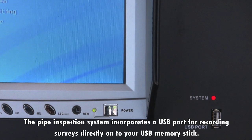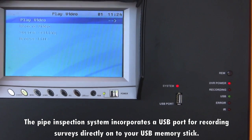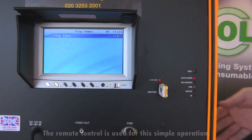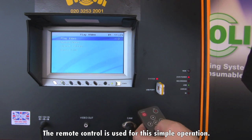The pipe inspection system incorporates a USB port for recording surveys directly onto a USB memory stick. The remote control is used for this simple operation.